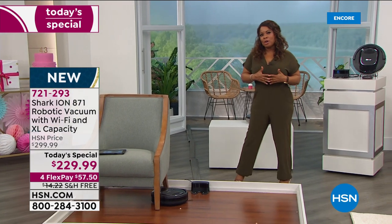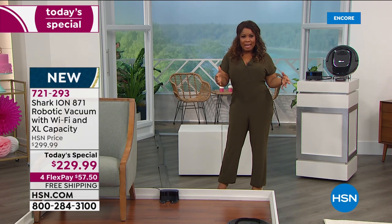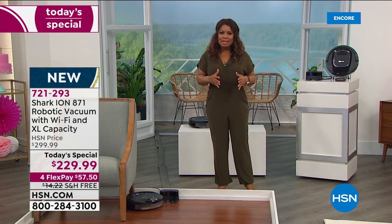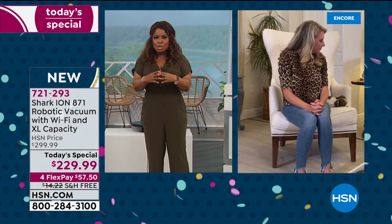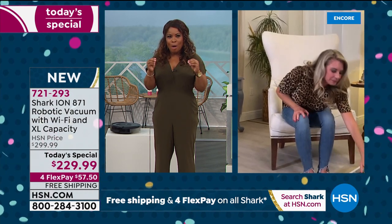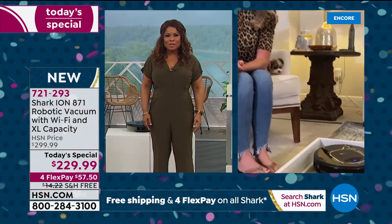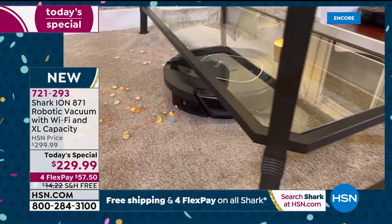It really is the ultimate in convenience and performance. We're delighted to share it as our best value of the day — one day only, small quantity. Shark is a name that's trusted, reliable, with unparalleled suction power and performance. When you tie that up with a great price and free shipping, it's a great Today's Special.